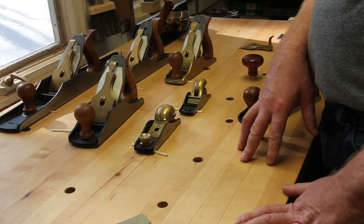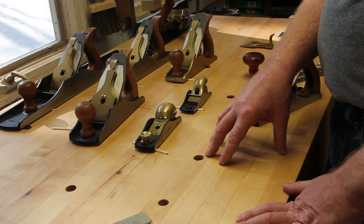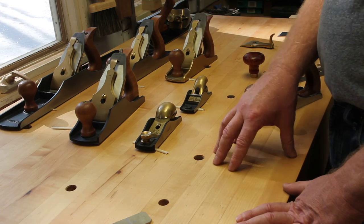I'm going to post more information — the exact blade numbers from Lee Valley — on my website, along with any other information I might have forgotten. Thanks for watching and have a good day.